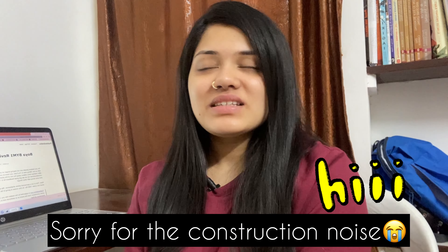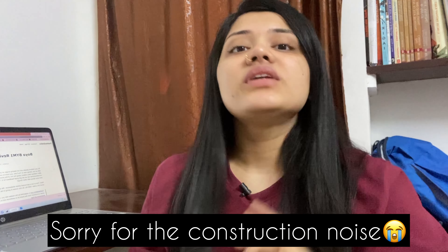Hey guys, welcome back to my channel, this is Shriyad Horat. Today I'm going to talk about the equipment I use for making YouTube videos. My equipment is really basic — you can also have it and buy it at a very low price. There's nothing too much in my setup. It's very easy.